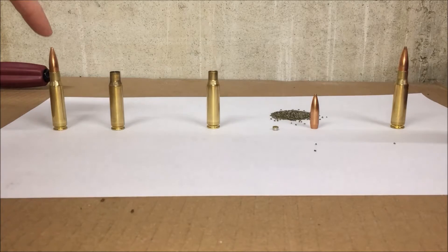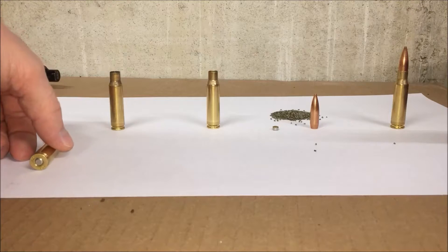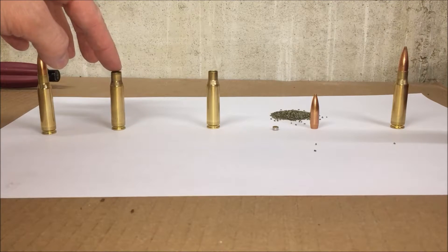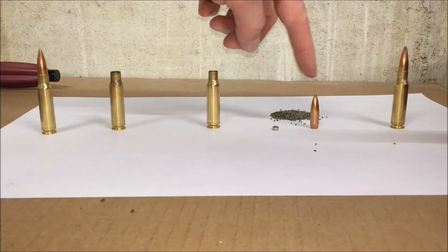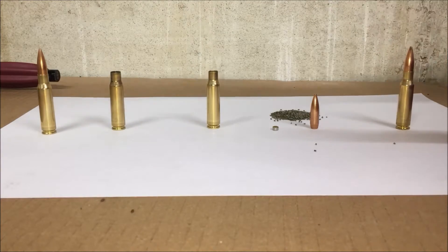What we have here is a piece of loaded final ammunition. We have a spent shell casing that would be ejected from the rifle. We have a resized shell casing. And we have the components that you would need to add new to that shell casing to make a final round again.